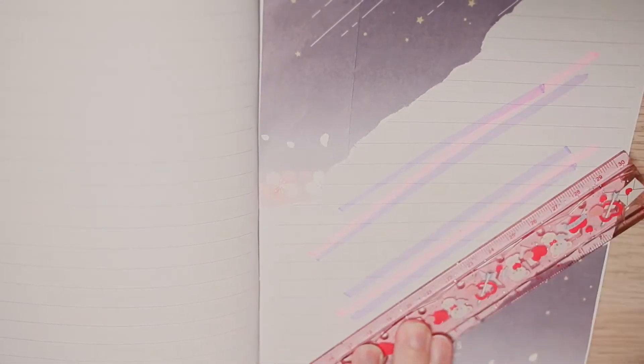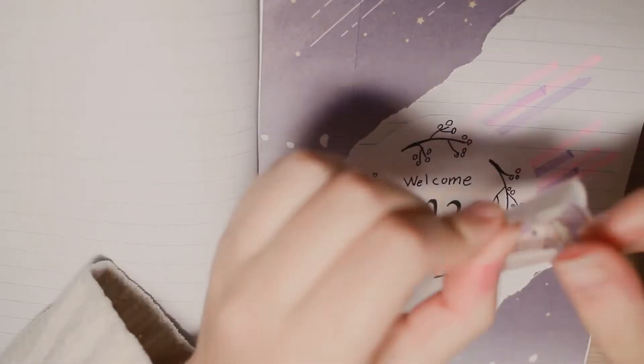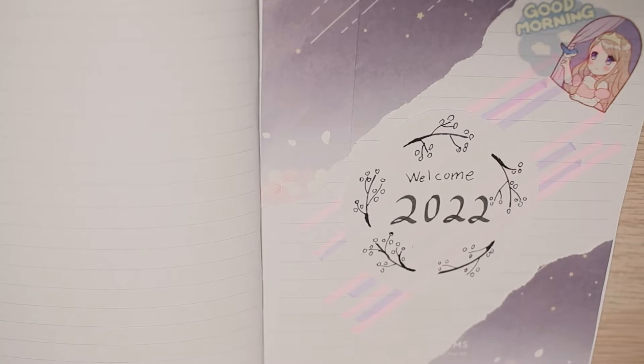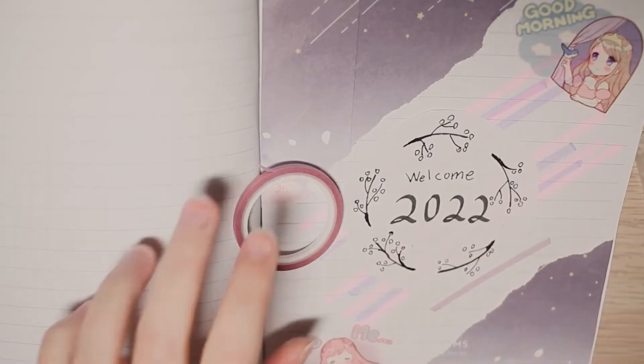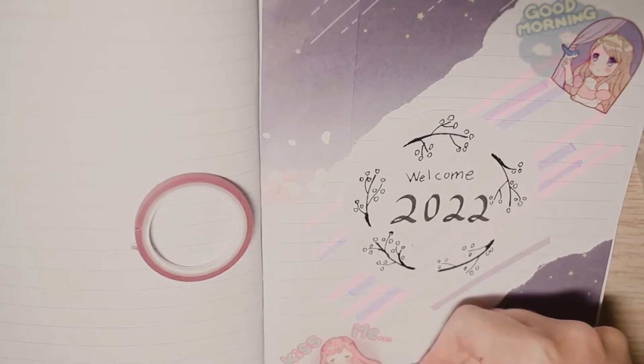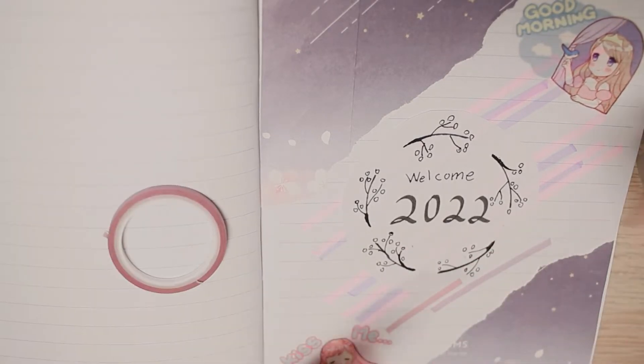I wanted to add more of that pink and purple, so I just used my mild liners to draw a line pattern on the background, accented with some thin washi tape and some flower stickers. I wanted to include a few of my favorite sticker packs — these anime girl stickers from the brand Candy Poetry. I think they are so cute and definitely one of my favorite sticker sets, so I wanted to give them a chance to shine on this page.